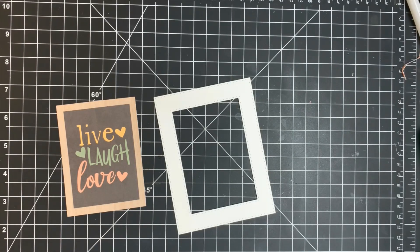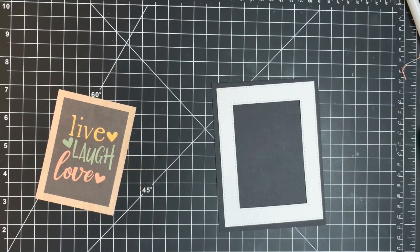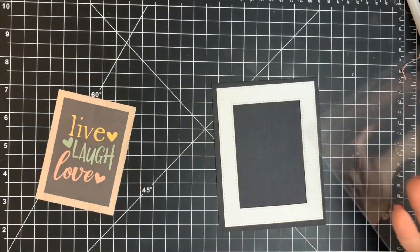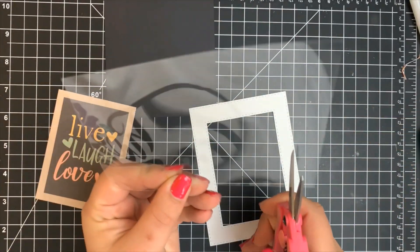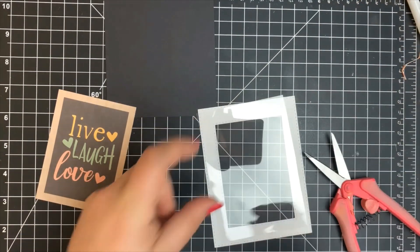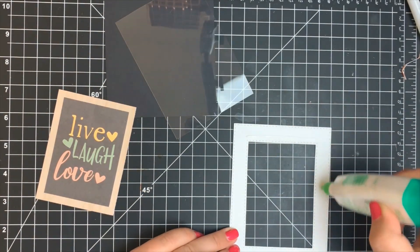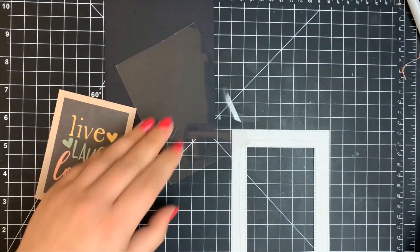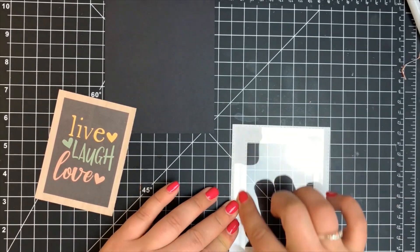I'm starting to assemble everything. I'm taking a piece of acetate and using Tombow Mono Multi Glue — I definitely suggest using a very strong adhesive to adhere acetate to your shaker frame. My acetate was the same size as my card panel so I cut it down a little bit so it doesn't hang off the sides. I'm using the Tombow Mono Multi Glue to adhere my shaker window right to the back of the frame.